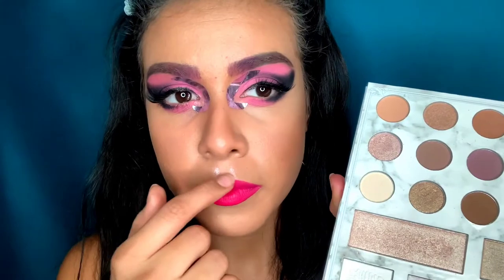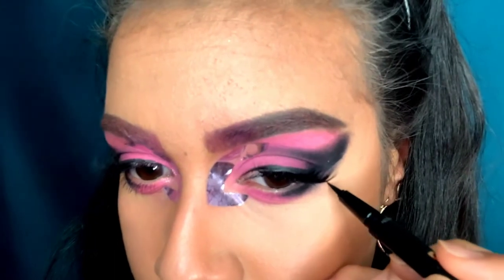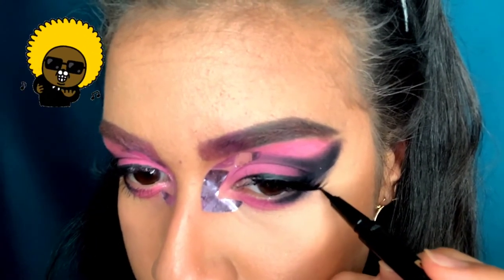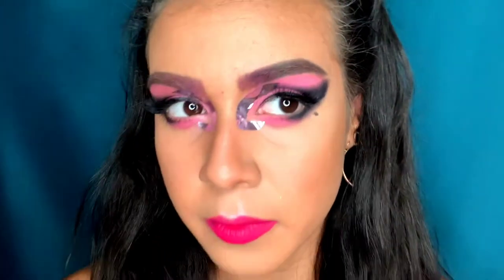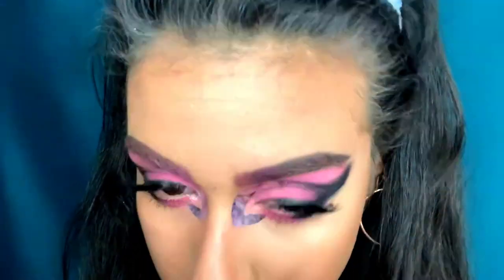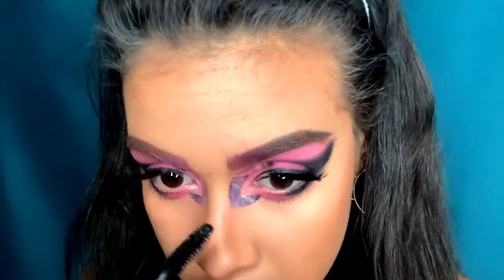Next I'm taking a highlighter from the Carly Bible palette and putting that all over my cupid's bow, blending it out. She has a little mole on one side of her eye, so I use my Anastasia brow pen to put that on. Then I finish the eye look with Milk mascara on my bottom lashes, blending with the lashes I applied.